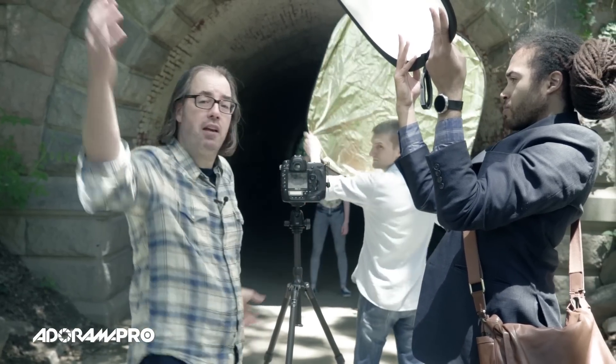Again, he's going to scoop the light from above and send it down onto the model. And now we have a lot more contrast — a lot more of a punchy image with this.